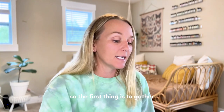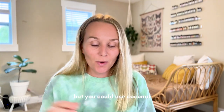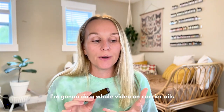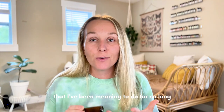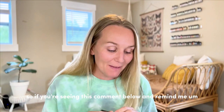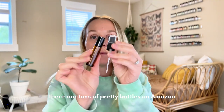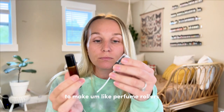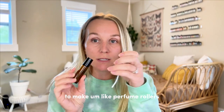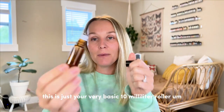The first thing is to gather everything that you'll need. So a carrier oil — I'm loaded with almond oil right now, so I'm using almond, but you could use coconut. I'm going to do a whole video on carrier oils that I've been meaning to do for so long, so if you're seeing this, comment below and remind me. Then get your bottles. There are tons of pretty bottles on Amazon to make perfume rollers if you want a pretty bottle — this is just your very basic 10 milliliter roller.